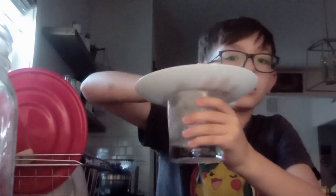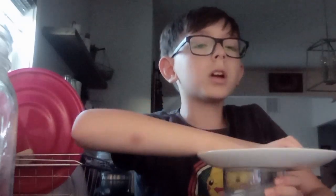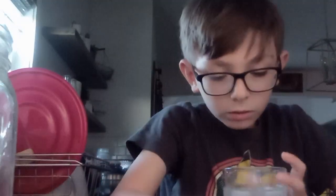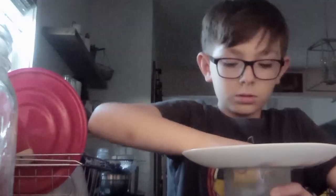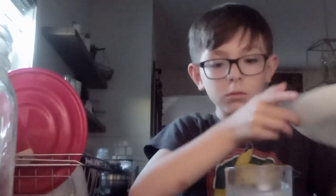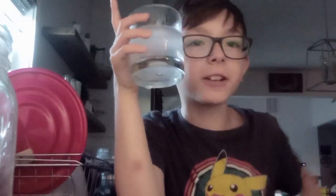So I'm just gonna put in a little bit. Okay, I'm gonna shake it with this. I'm gonna shake it some more. Okay — I'm gonna rate it 4.8 out of 10. Bye!